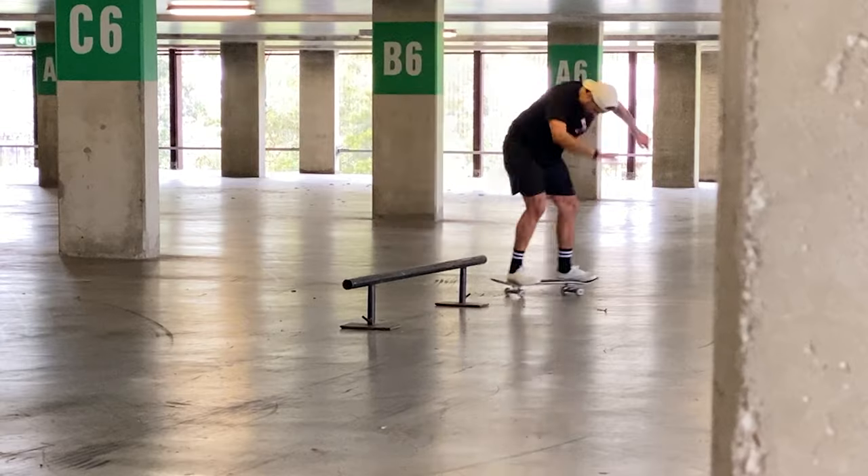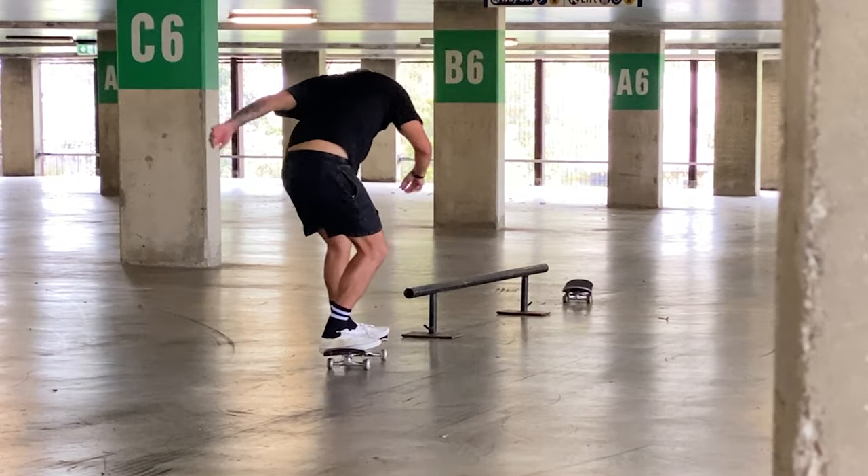I was doing nollie front board and fakie ollie to switch front board. A lot of the times when I try those tricks, I whiff the pop — I don't snap the ground fast enough and my foot comes off. But with the 54s, I was getting into a fakie to front board and a nollie to front board almost every single try. I'm getting a much faster snap off the ground when I pop my tail — that was the main reason I wanted to go down in wheel size.